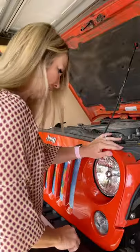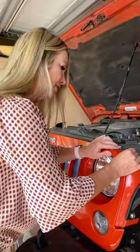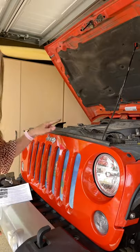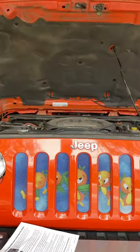Then put the grill back, push this pin in there, then the pin holder, then push the pin in. Do that to all six of them across the top, and the grill insert is complete.